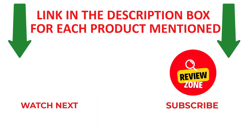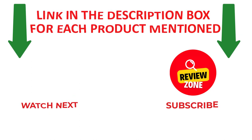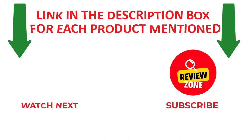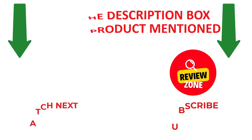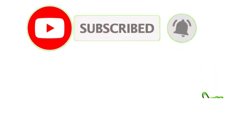Thanks for watching. I make helpful and quality videos daily. If you need more information or want to know product prices, please check out my description. Like and share this video with your friends and family. Stay updated with our new reviews — don't forget to subscribe to my channel to get new videos and information. Thank you.